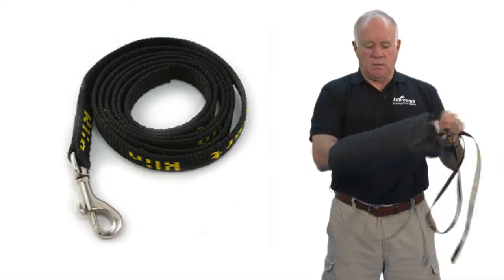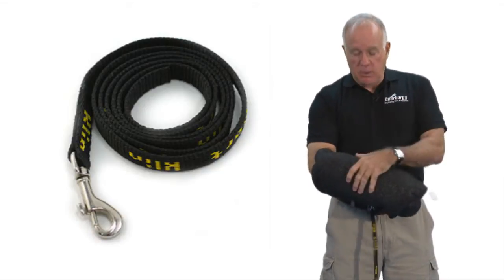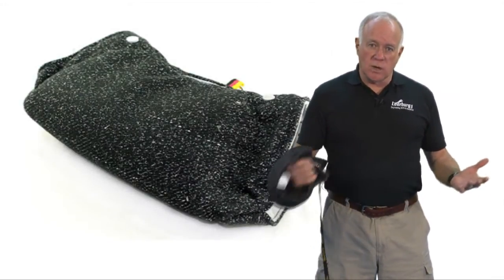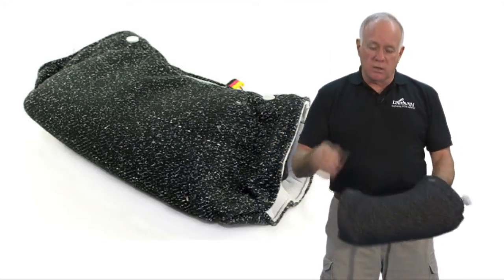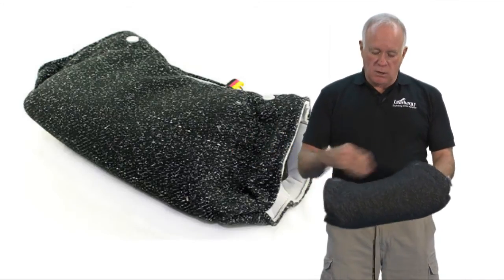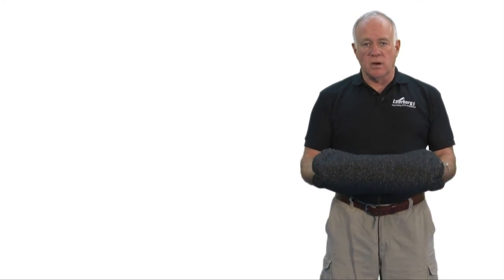A guy can put his hand inside of it and play tug with his own dog. It's not something I would go out with a very aggressive dog that belonged to somebody else and try to do this with. But if you want to play tug with your dog, or if you're taking your dog through the steps of protection training and you're going to move up into a bite suit or a bite arm, it's a product you're going to want to use with your dog.